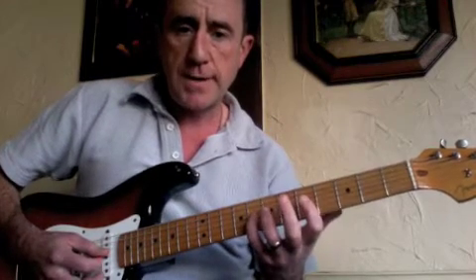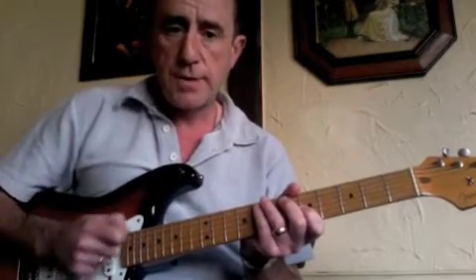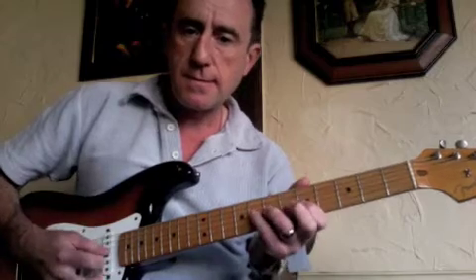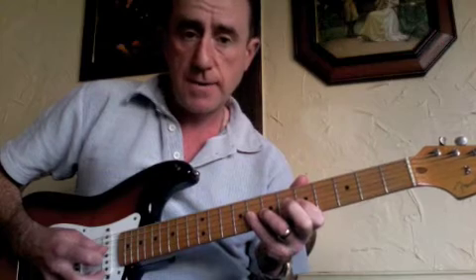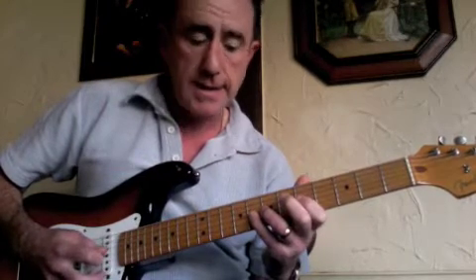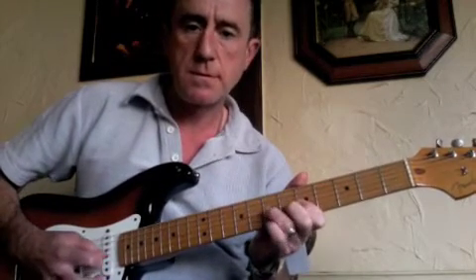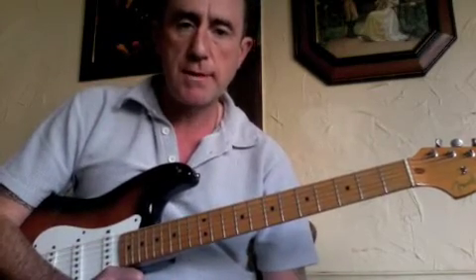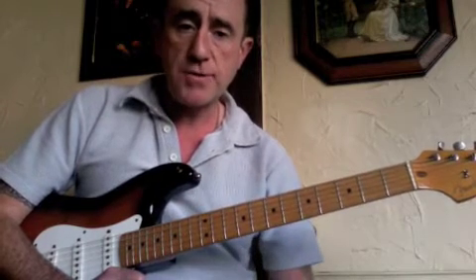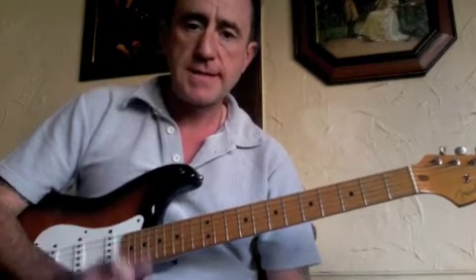This note — the flat 5 — just a quick word: it's mentioned in the theory side of things, but your ears should tell you it's a great note to use, but it's not a good note to finish a phrase on. It doesn't sound particularly nice against the chords that fit in the A blues — the A7 chord or any of them, actually — but it's a nice note to use as a passing note. It gives you an instant blues-type sound. I hope you found that useful, and once you've got the scale nailed and feel comfortable with it, start using it and making up little phrases. I'll see you again in the next episode.